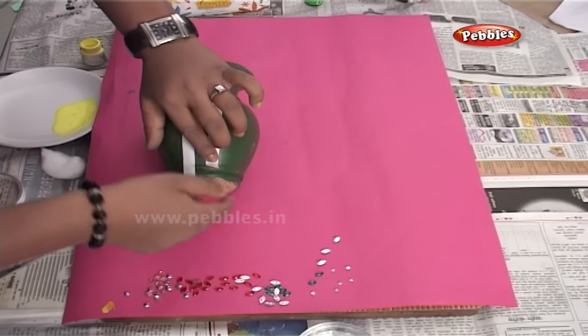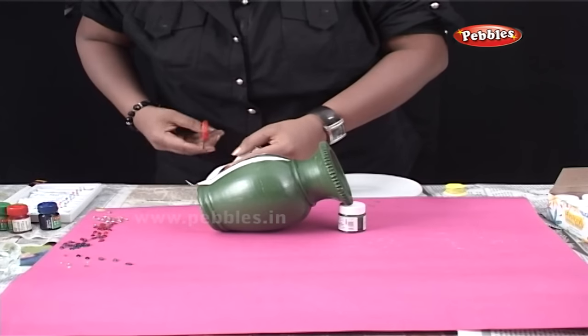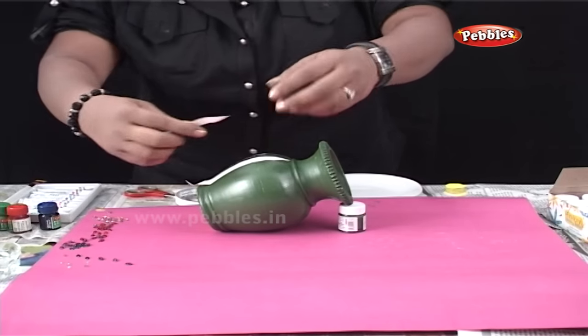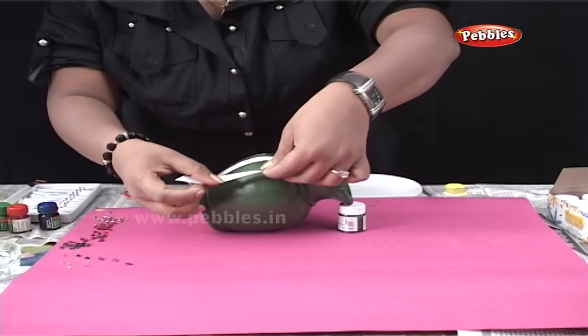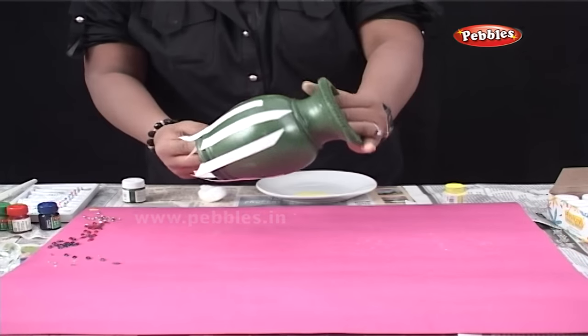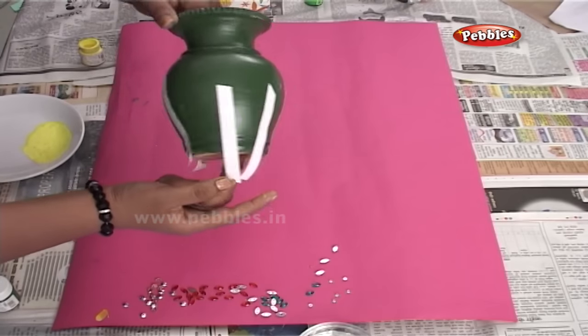While sticking, make sure that you leave the ends a bit, so that it will be easier for us to remove the tape later on. As you can see, I have applied the tape around the entire pot.